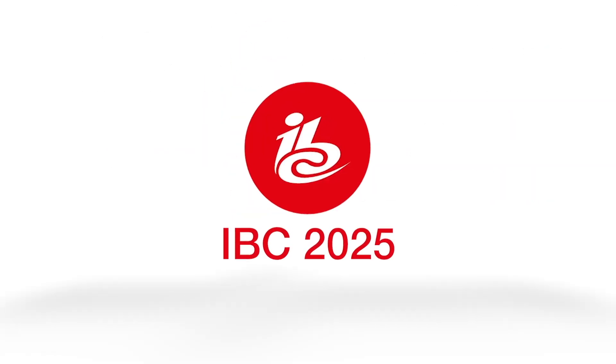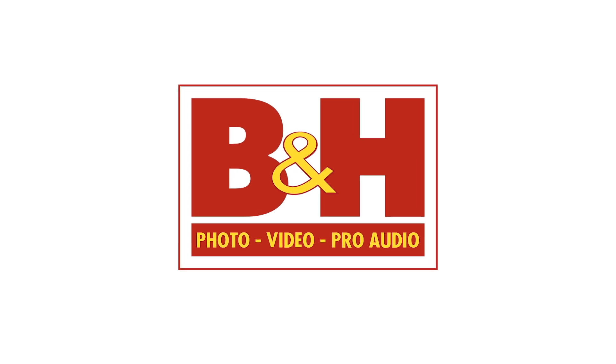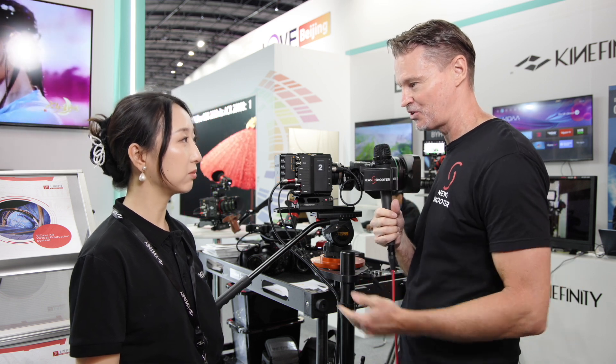Newsshooter's coverage of IBC 2025 is sponsored by B&H. Hi, it's Matt here for newsshooter.com at IBC 2025. I'm with Kathy from Kinofinity. This is your M502 multi-broadcast camera — it's just recently been announced. Run me through it.